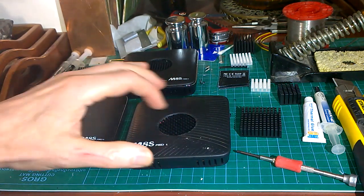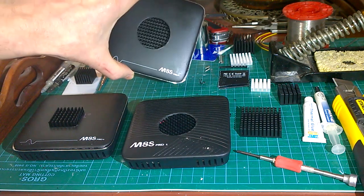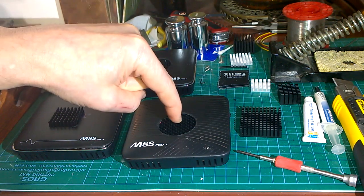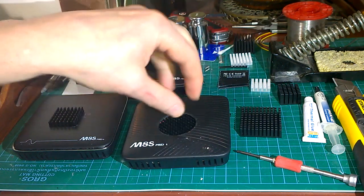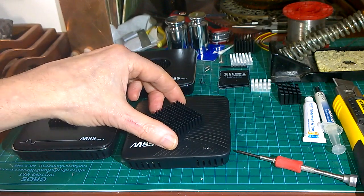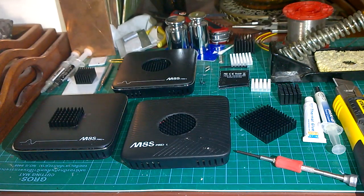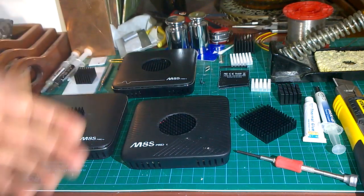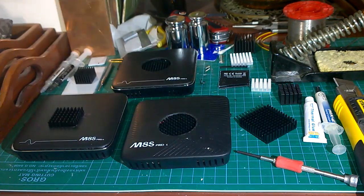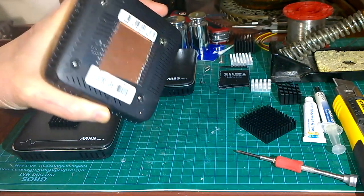I've started putting holes in the lids using a 38mm hole saw. For the Pro-Plus you drill it straight in the middle. For the Pro-L you have to move it a couple of millimeters one way and maybe one or two millimeters the other way. You can work it out using the same method as before - put the heatsink on, orientate it, pop the lid on with a bit of the old red 3M foam tape, stick it to the heatsink, and you can see exactly where to draw your hole. The 38mm hole saw is brilliant.